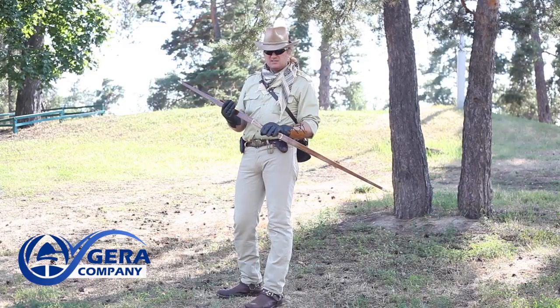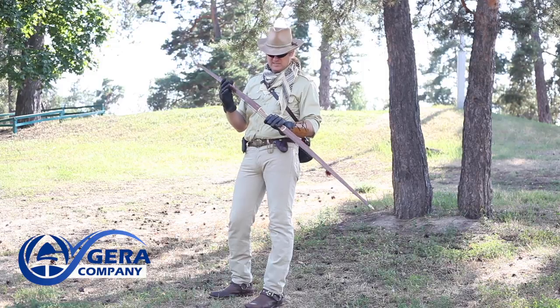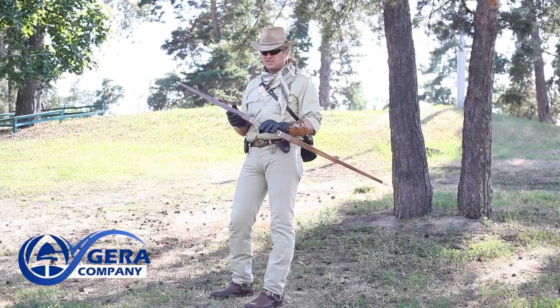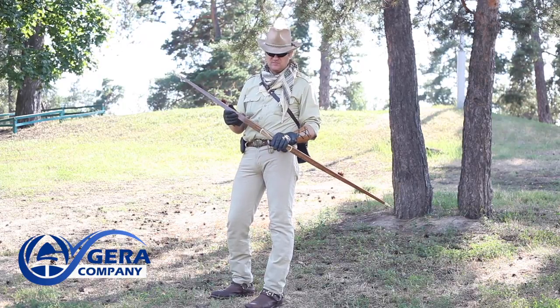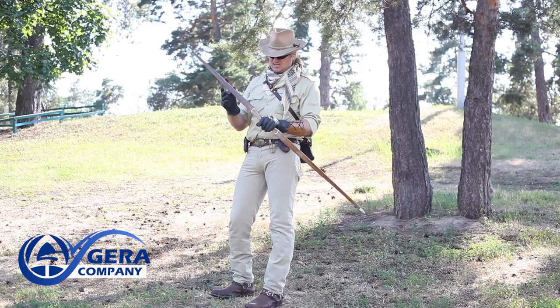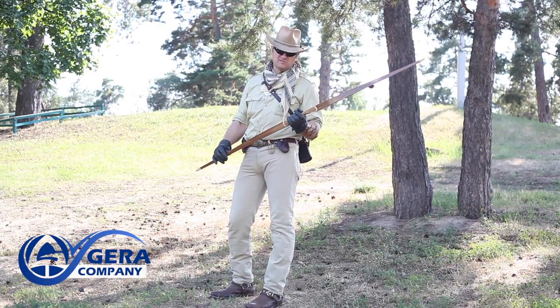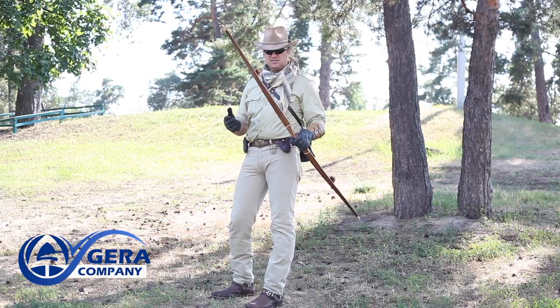Mark and Mark Deluxe bow models come in two base length varieties: 60 and 58 inches. Also, there is an additional Mark Plus model for tall archers, which is 64 inches long — that's the model I have here. Its recommended draw length is up to 32 inches, so it's suitable for archers about 185–190 centimeters tall and taller.